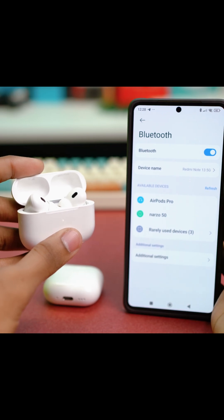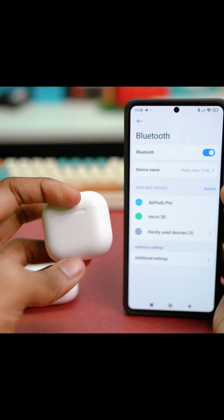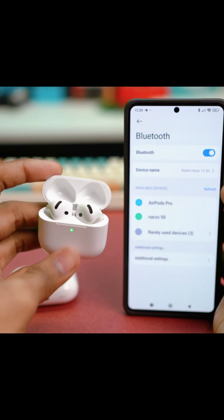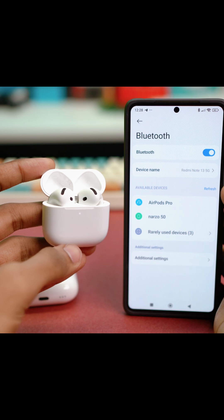As you can see, the AirPods is showing up. Now, if your AirPods don't have a visible button and it only has a touch response feature with no visible buttons, all you need to do is open the lid of the charging case, put both the AirPods inside and double tap right below the light indicator. It will blink white and the AirPods will start showing up.